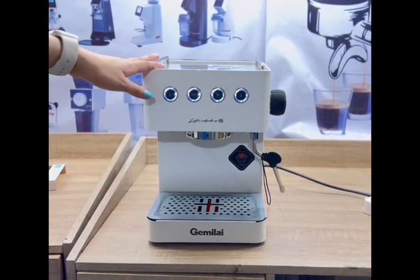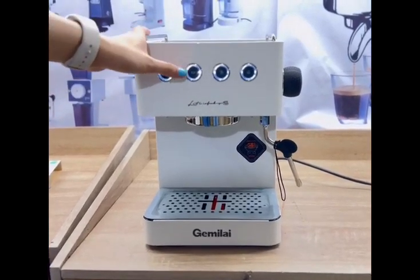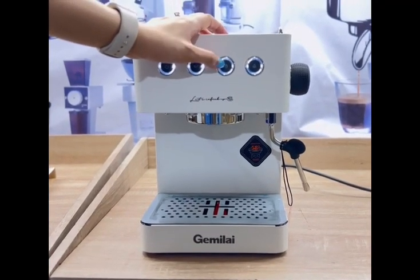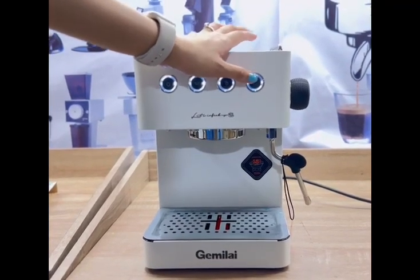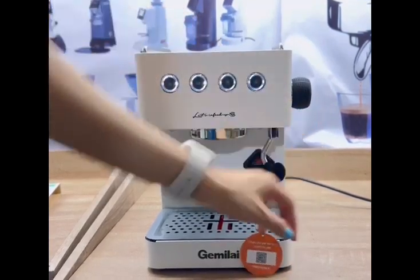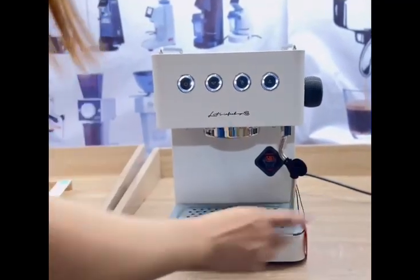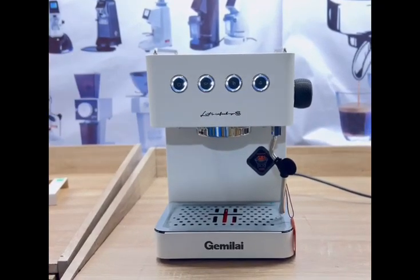This machine has 4 buttons. The first one is the power button. Next is the automatic shot button. We also have a manual shot button. And the last button is for steaming the milk. This here is the steaming knob, and this is the steaming wand.